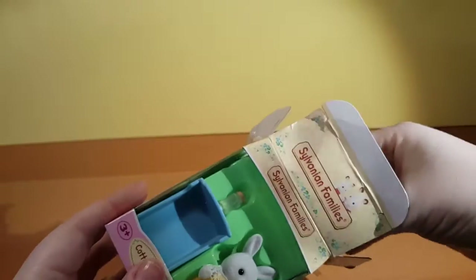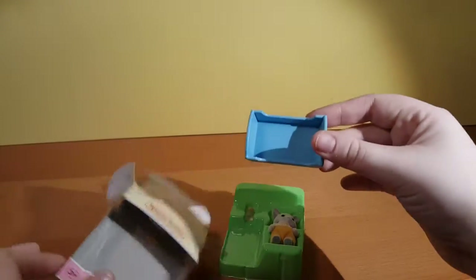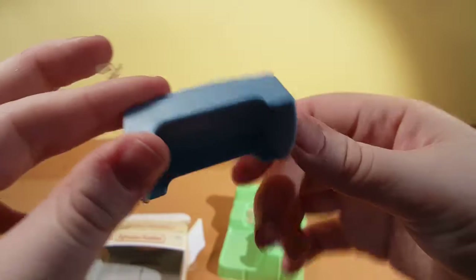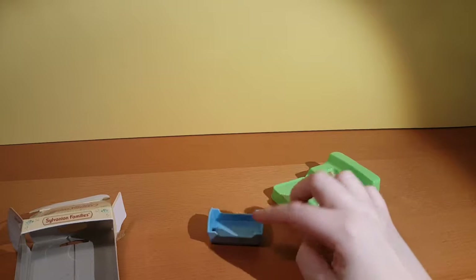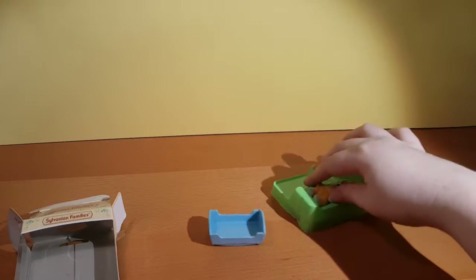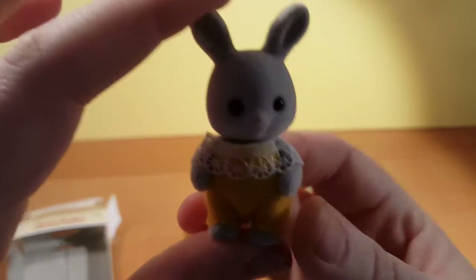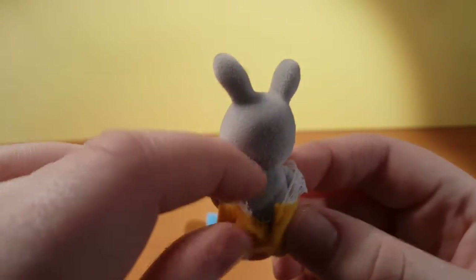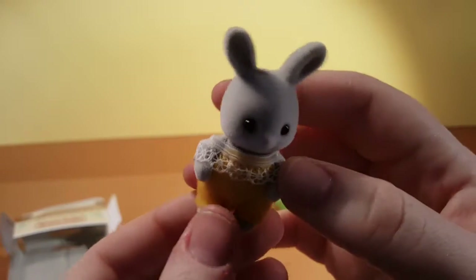Aww, they're cute! So it comes with a little cot, and a bit of tape still remains — that tape will haunt me. Does it rock? It rocks a little bit. And we've got our little bunny. Now look at the detail on the clothing — that little bit of lace, it goes all the way around. It's really cute, looks adorable.